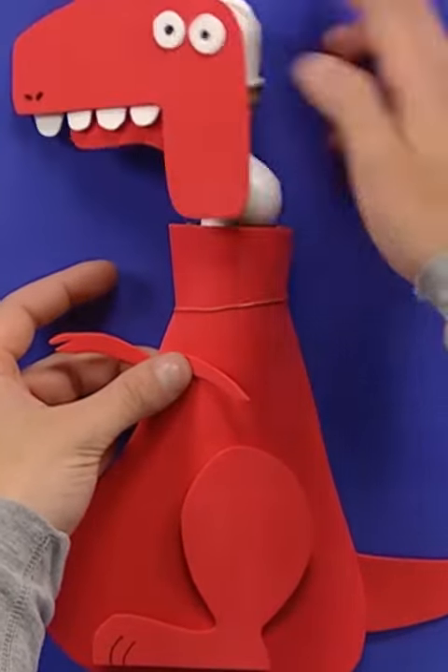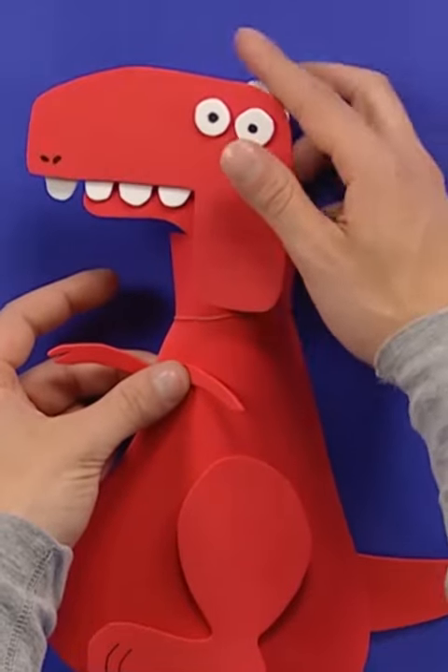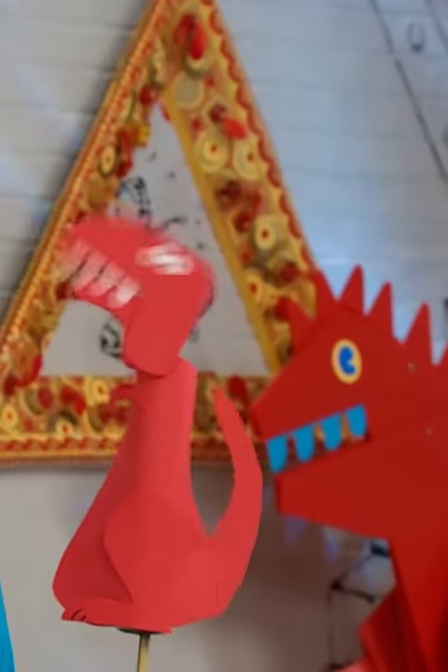Attach the dino head to the cardboard tube and you've got yourself a whole new toy. Thanks for saving me, Jeremy. My pleasure, little doggy.